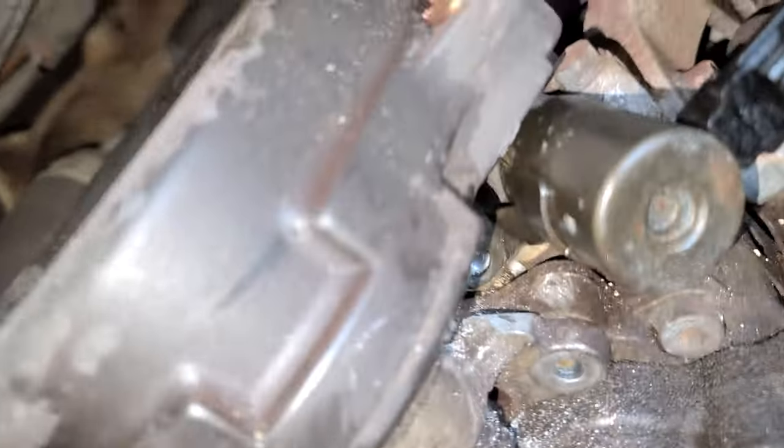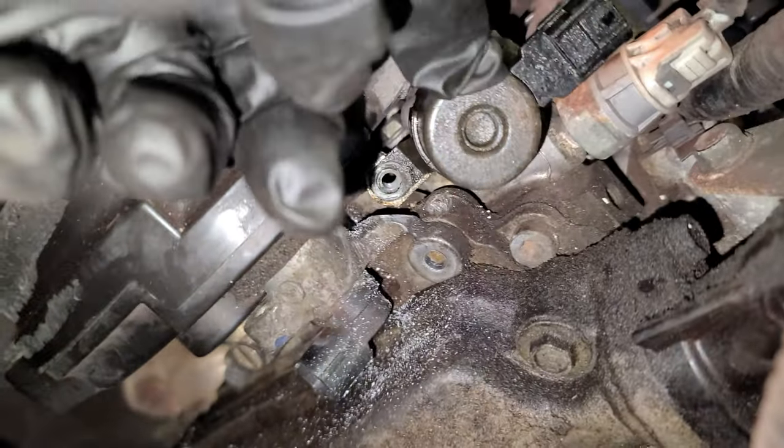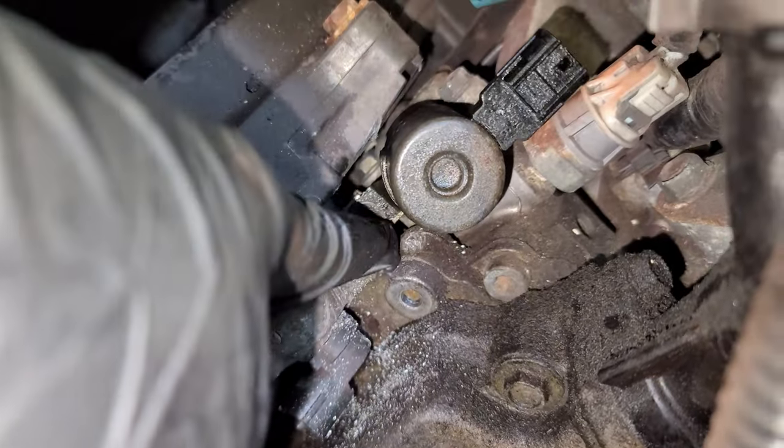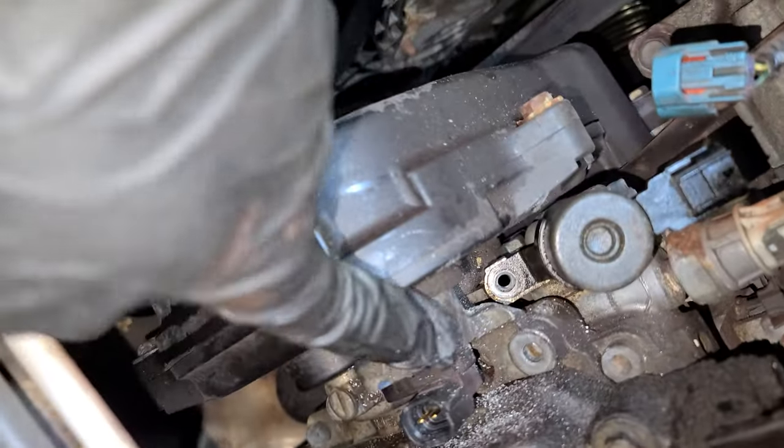2006 Subaru. If you need to get to this solenoid, you're gonna get the P0026 code. I wanna say it's the driver's side.